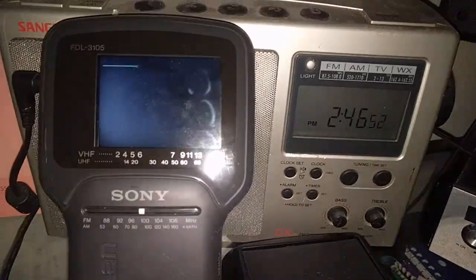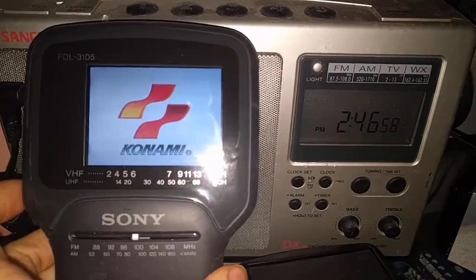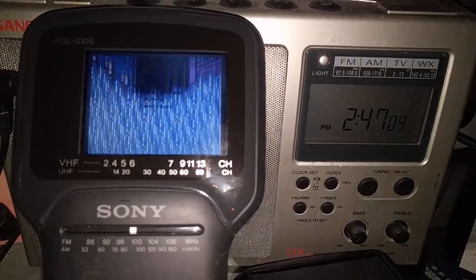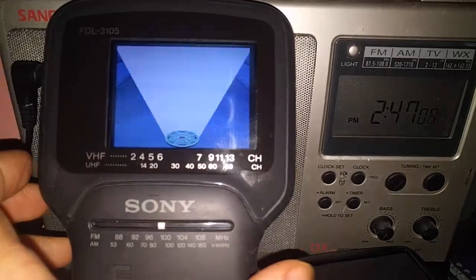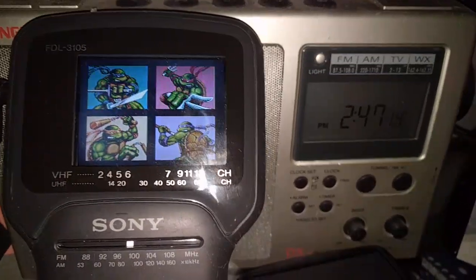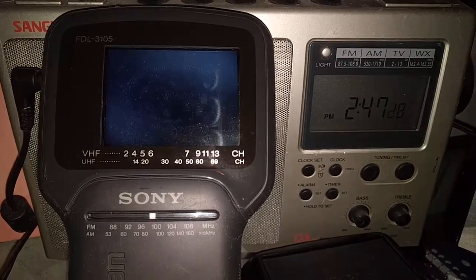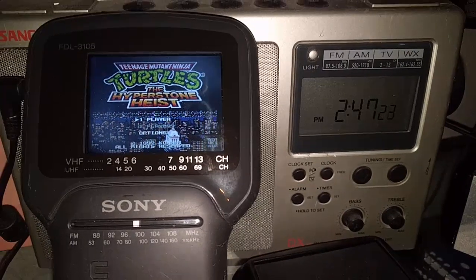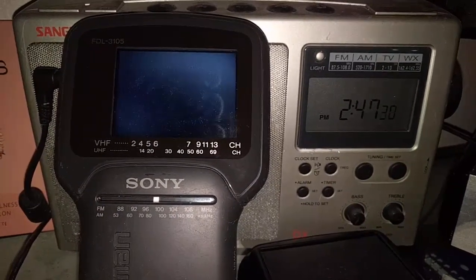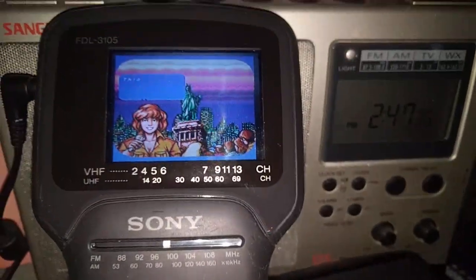Hey folks, SegaSonicFan here, and boy am I glad to finally have this one repaired. It's a lot of work, and another great example of why I don't do cap kits very often, or cap repairs for people. They can be such a pain. But this is a cool thing to see — this is a Sony Portable Color TV, or Color Watchman, from 1994.